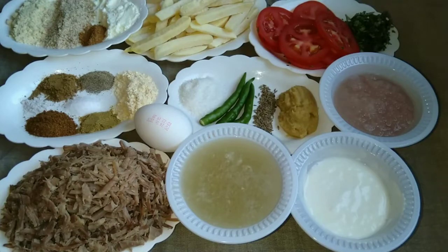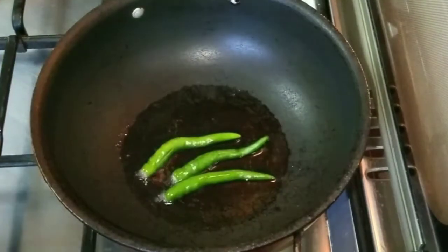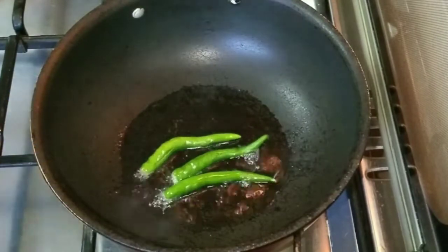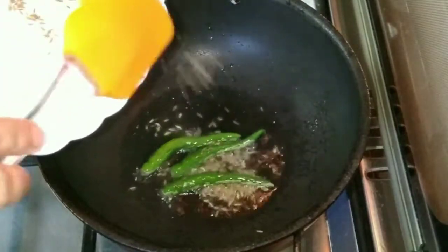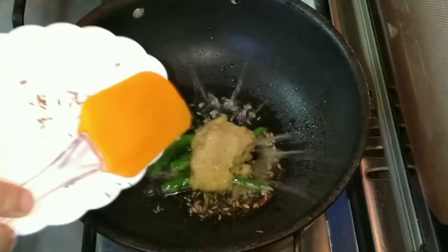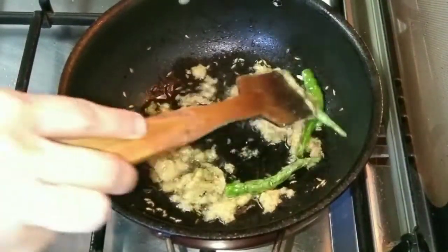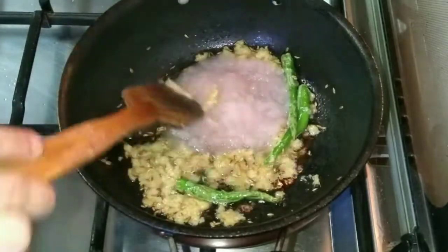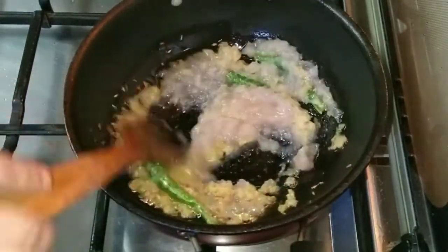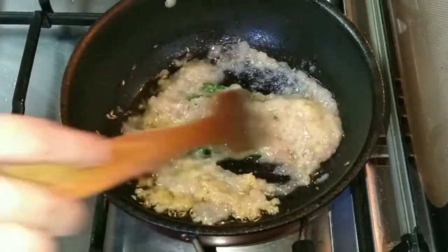So let's start cooking. I have 2 tablespoons of oil in a pan on full flame. I am going to add some oil and then add the meat and cook it for 5 to 6 minutes.